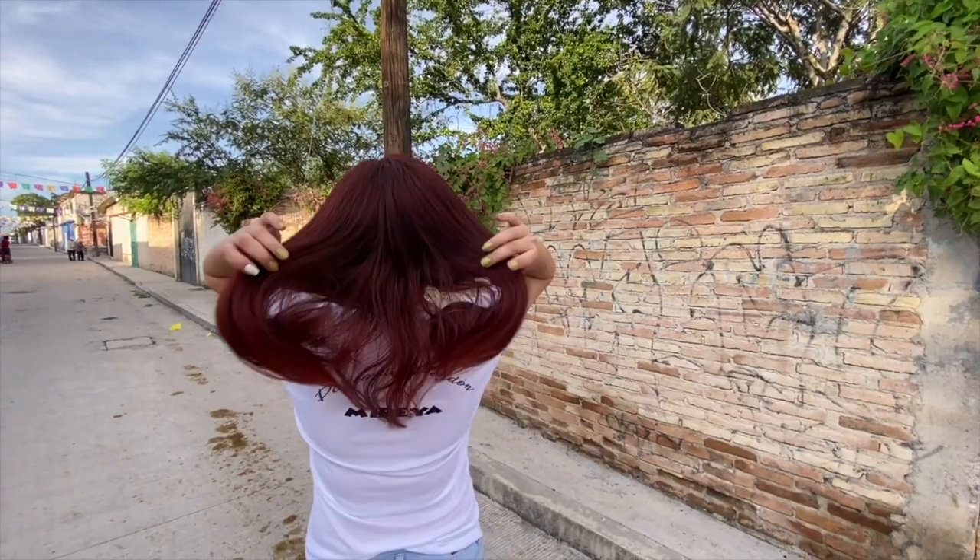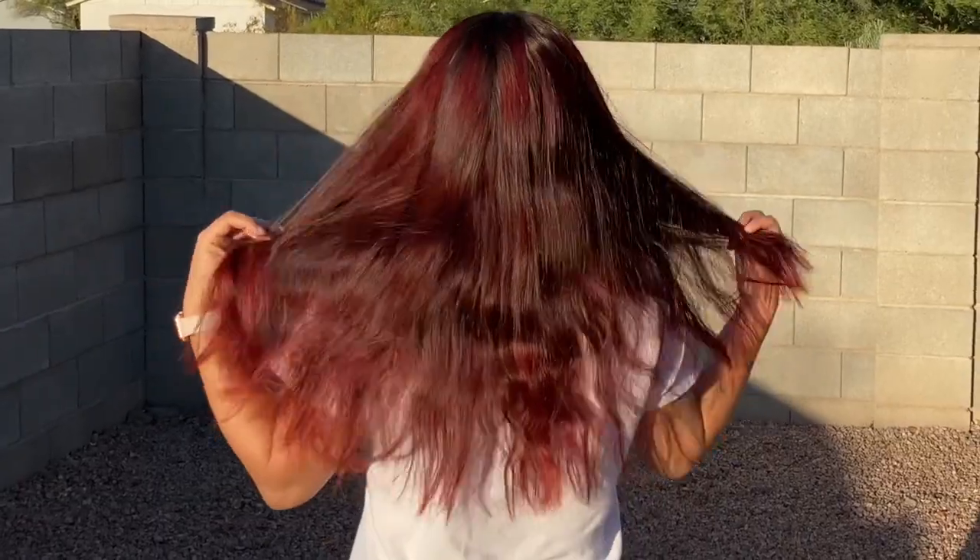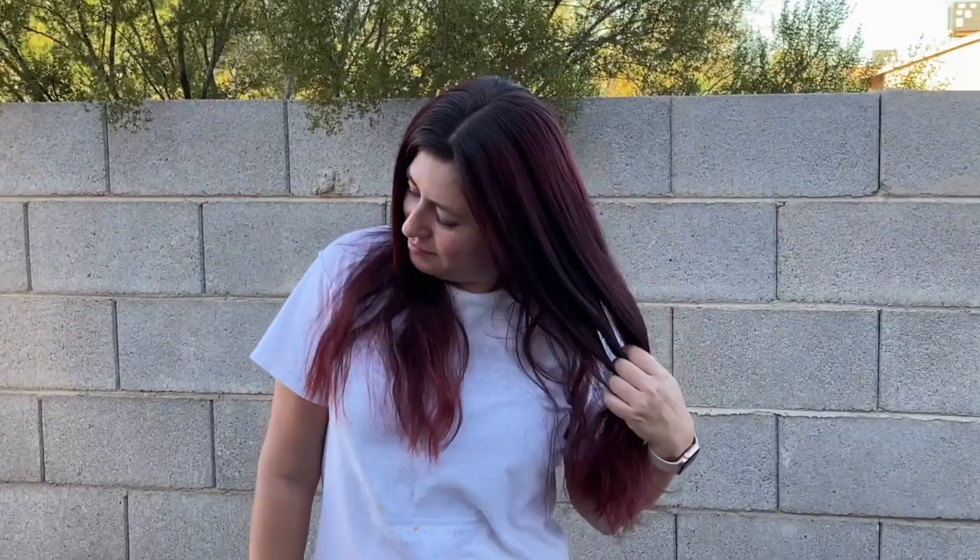In this video I'll be sharing with you guys how I deposit red into my hair. I didn't discover this until this year — I had already dyed my hair about one or two years ago and I didn't know about this shampoo until this time around, the night that I dyed my hair red once again.